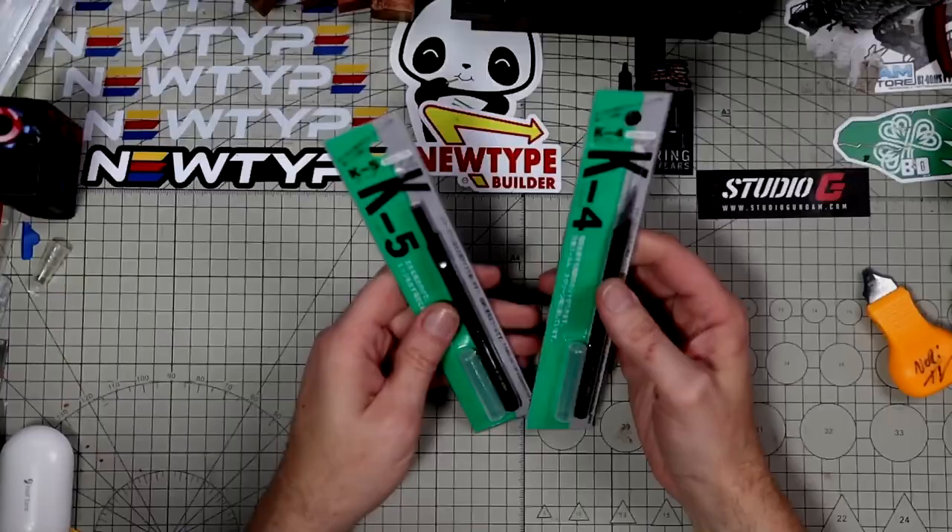Hello boys and girls, welcome back to the channel. Dave here, and today I have something — a simple video. Our friend of the channel, Leon, ended up sending me a link on Amazon to some hobby knives from Japan. They look unique — what's unique about them is you don't change out the blades; they are fixed blade. The price is super cheap, about six dollars each. They come in different shapes, so this should be a pretty short video. Let's jump down to the table and take a look.